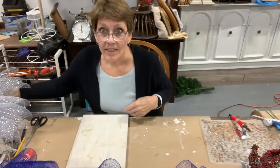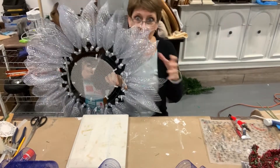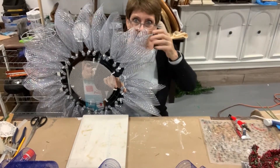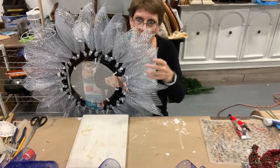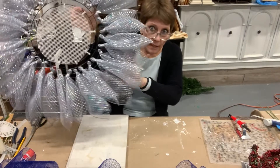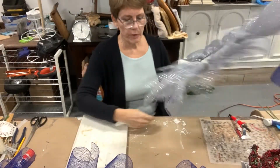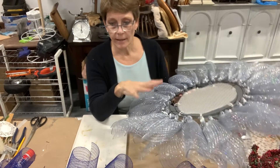Cut six more. This is our wreath so far — a nice silvery color, not a bright shiny silver, but it's got those nice silvery sparkly tones.